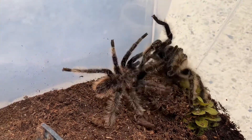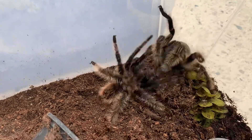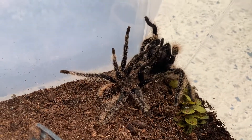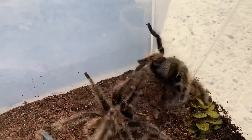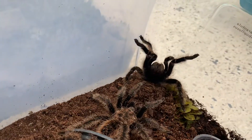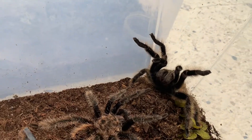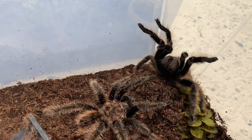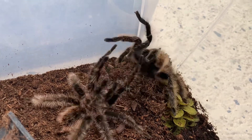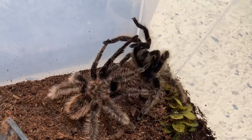I'm going to be completely honest with you, this is the angriest I've ever seen her before. Wow. Here he comes again. Maybe it'll tire her out or something.